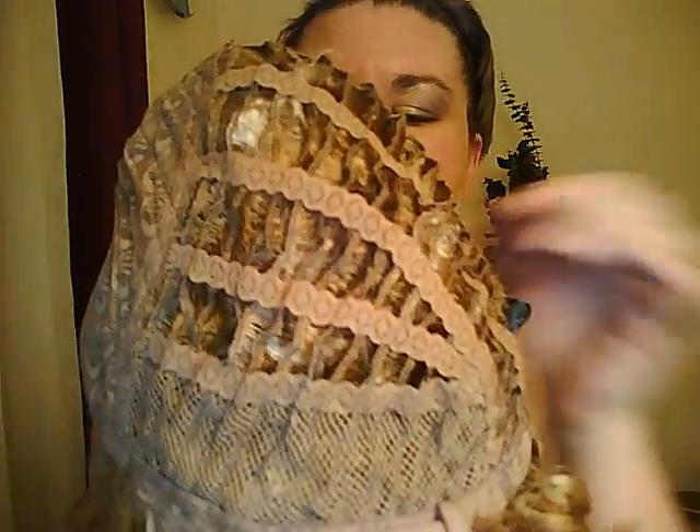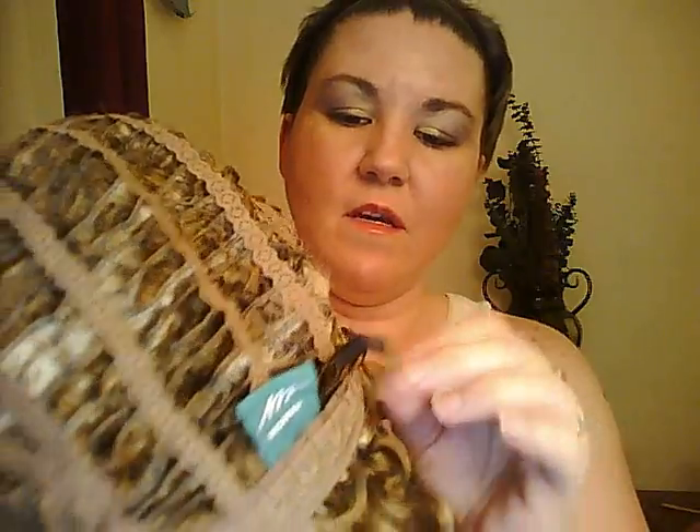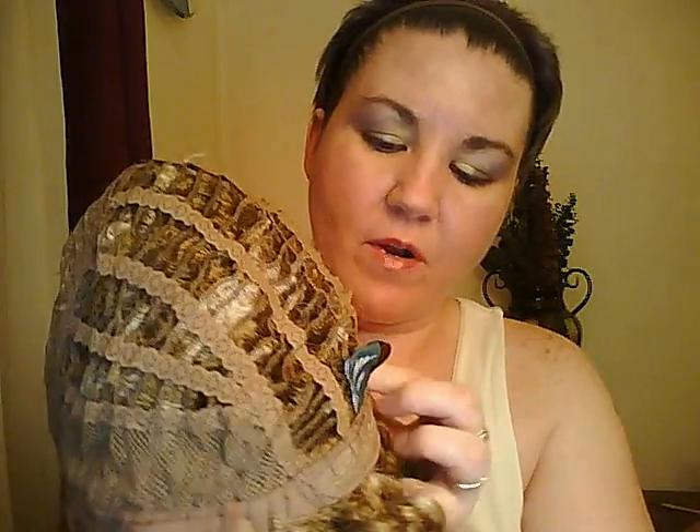I'm going to flip it inside out and show you the construction. It's a small cap — the fit is really small. On the front it says Bobby Boss and it's got a fine, fancy lace design. On the sides is a medium lace, not as fine. In the back it has adjustable tabs.